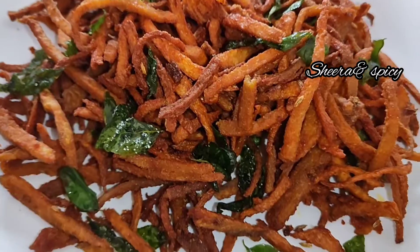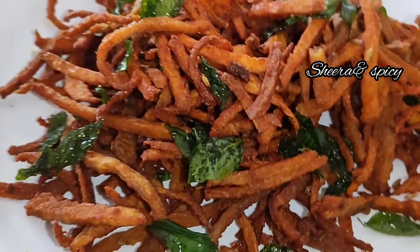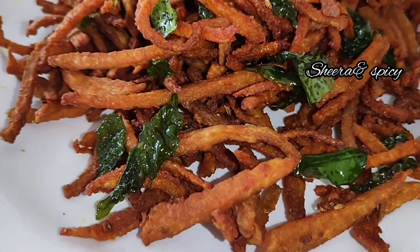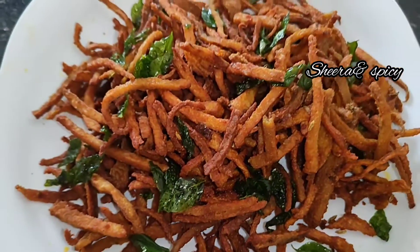I am going to make a recipe for the crispy and tasty chicken. The chicken is cooked in 6 minutes. I am going to make a recipe for the chicken.